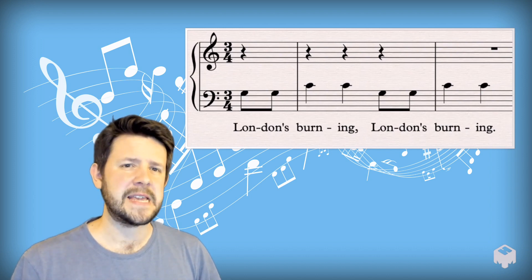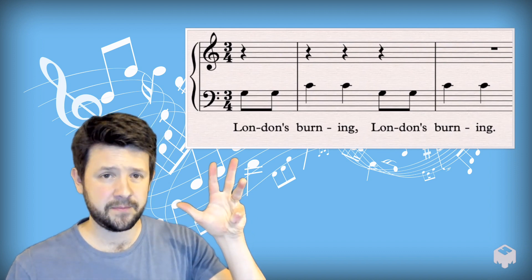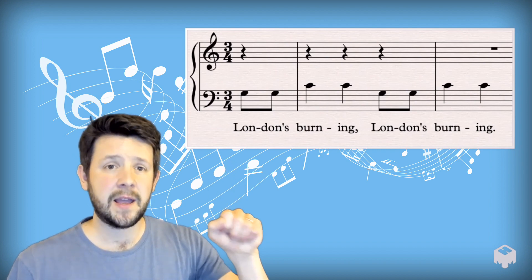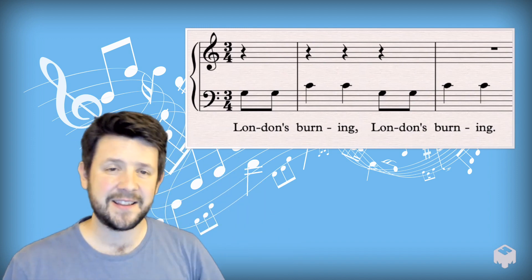Let's think about the syllables. London's Burning. There are four syllables in the phrase London's Burning. And it's said twice: London's Burning. So first of all, let's try saying that in time with each other.